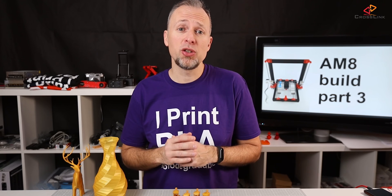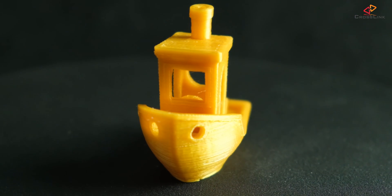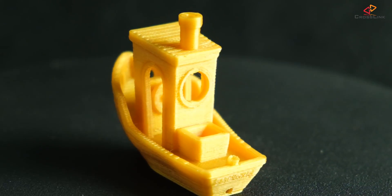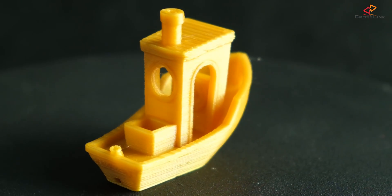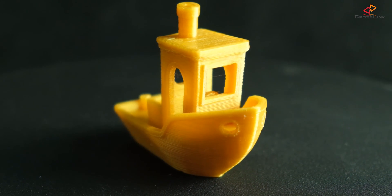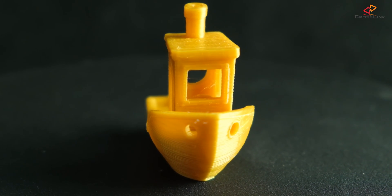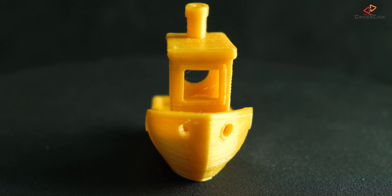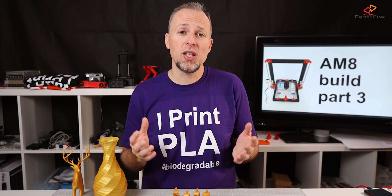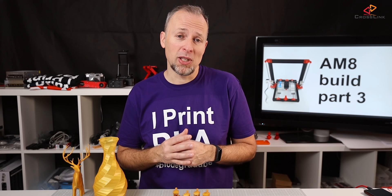After printing these two larger prints, I was pretty confident I could go into the speed testing. Let's first have a look at the first Benchy from the last video, which was printed at 60 millimeters per second. The quality is really, really nice — everything looks clean, there's no stringing, and all the layers look pretty good. It was also printed using the default acceleration and jerk: 400 millimeters per second squared and a jerk value of 15 millimeters per second.